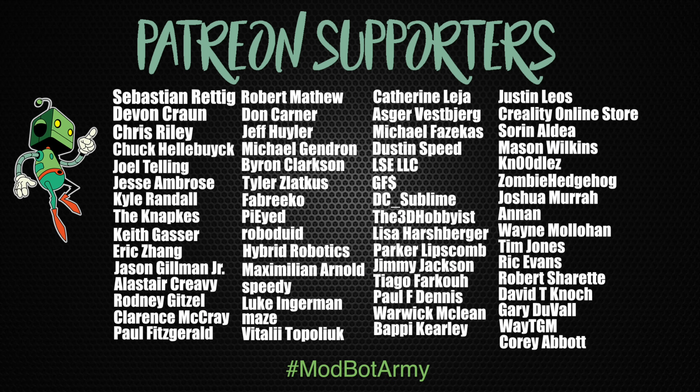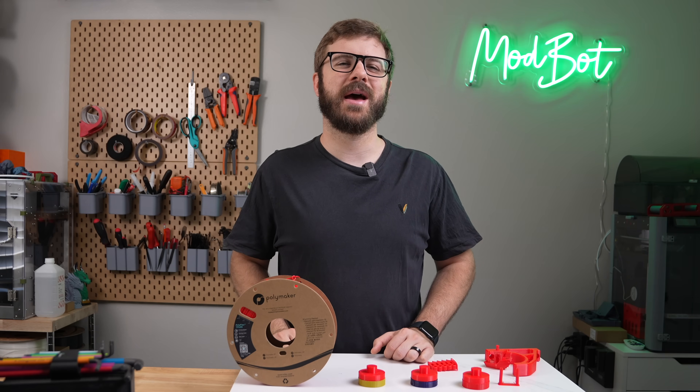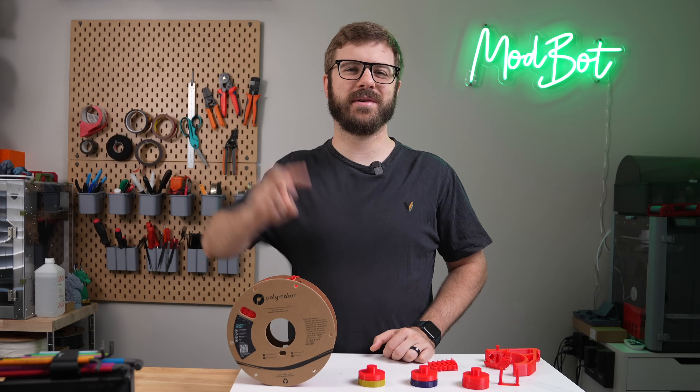A huge thank you to all of our existing Patreon supporters — I appreciate each and every one of you for allowing me to come back every single week and spend more time doing what I love, which is making content for you all to enjoy. On that note, this has been Dana from ModBot and I look forward to seeing you guys in my next video. Peace guys!